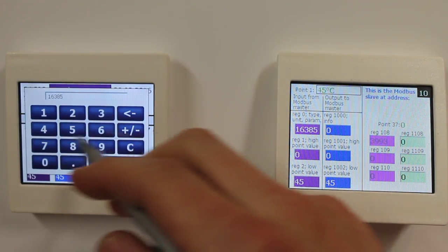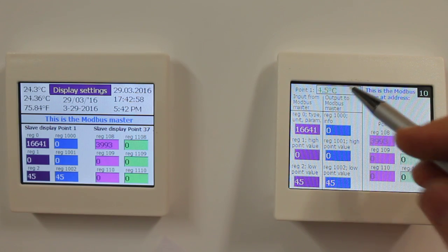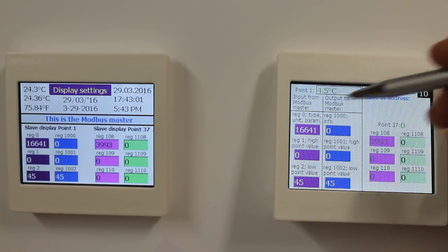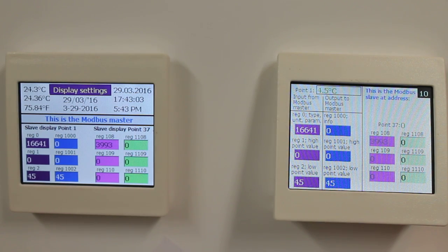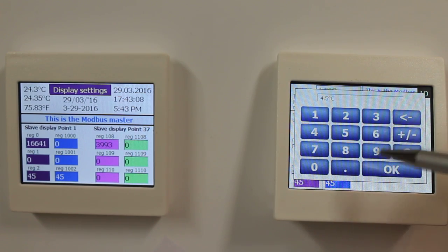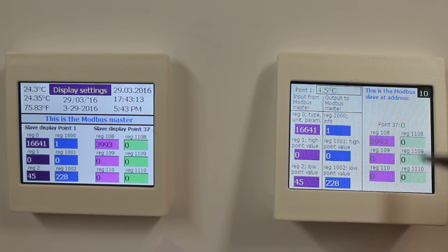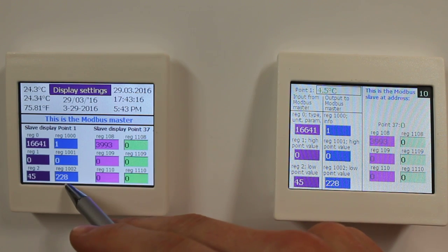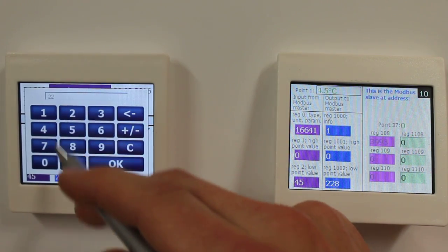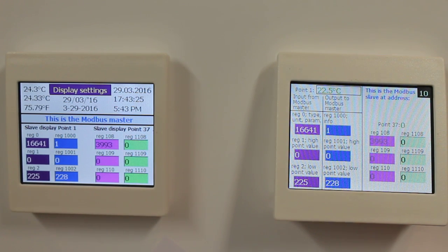If I change the value now, I have 4.5 degrees Celsius even though I didn't set that up in the initial slave display configuration. If I enter 22.8 and send it to the master, the master says 22.5 is enough, and my set point is displayed as 22.5.